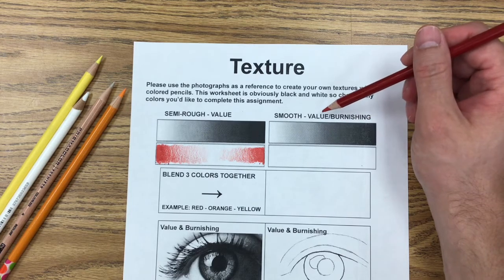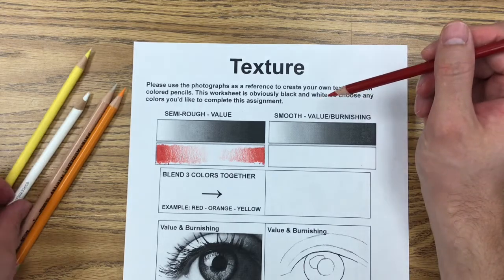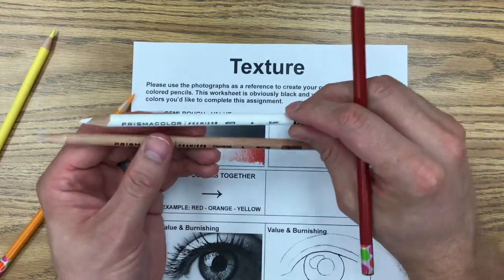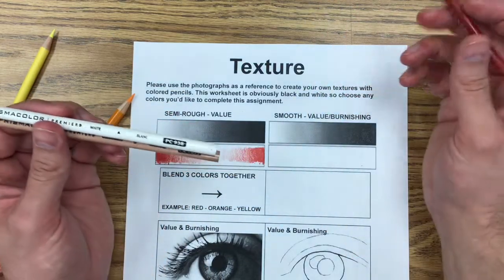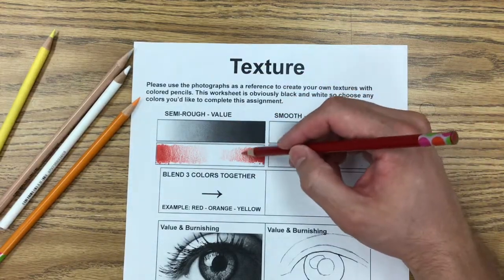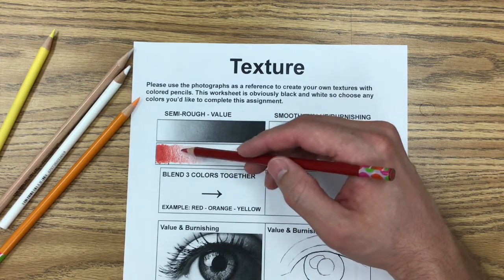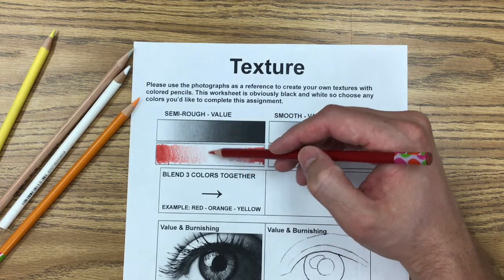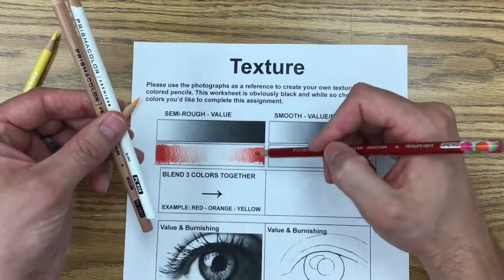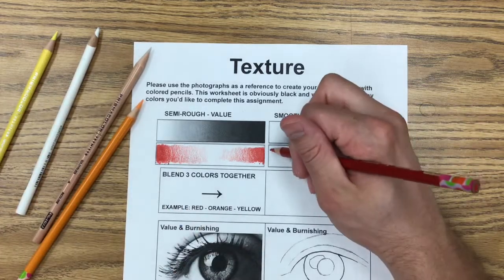The next technique — moving one box over — is value but with burnishing. When you burnish your color, you go over it with either a white pencil or a colorless blender to polish it up and make it look really smooth. The difference from regular value is the texture it leaves behind. Regular value leaves little white specks within your color, but burnishing with a colorless blender or white makes it more saturated and solid while still giving you that value scale.